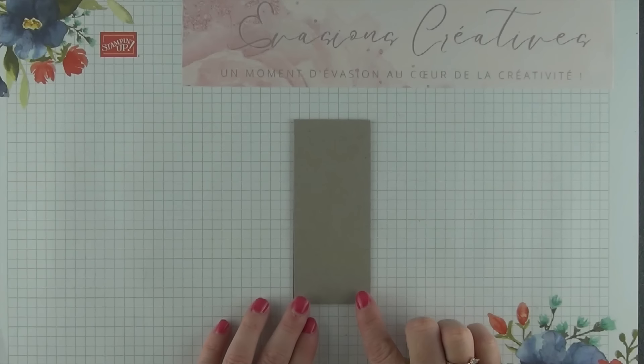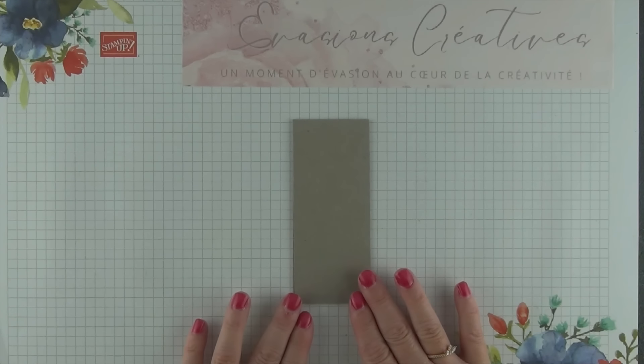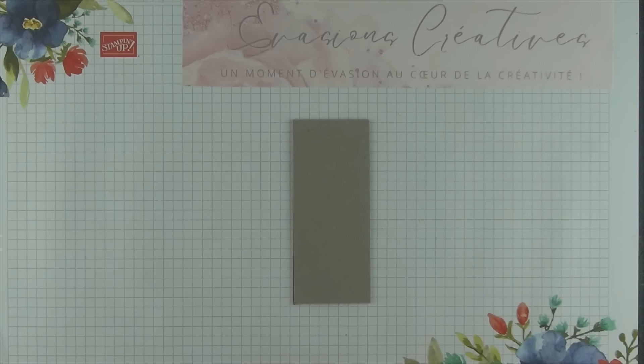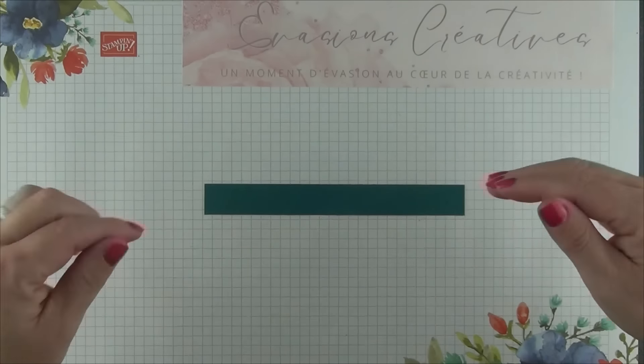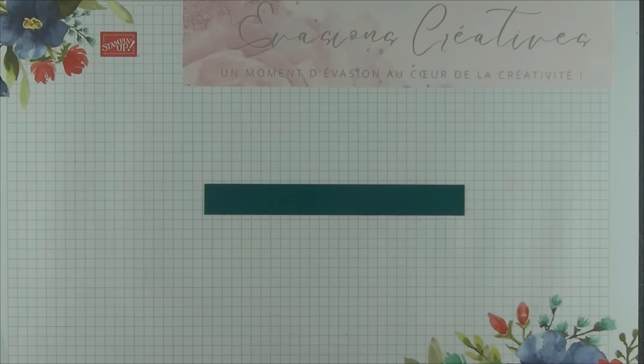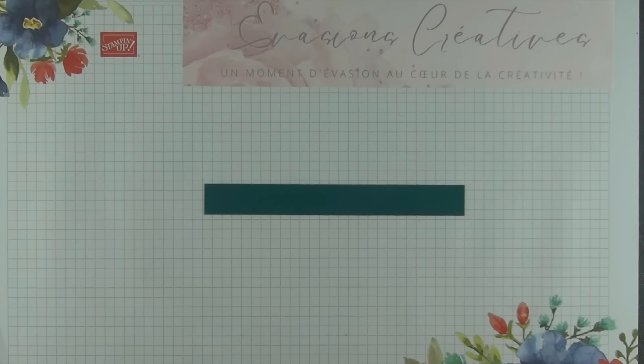En plus de ce grand morceau de cartonnette, nous allons avoir besoin d'un autre plus petit, qui nous permettra de confectionner la cheminée de notre maison. Tout y est, tout a été pensé. Pour cela, nous allons avoir besoin d'un morceau de cartonnette de 5 par 12 cm. Pour maintenir notre décor sur le haut de notre calendrier à la verticale, nous allons avoir besoin d'une bande de papier, toujours dans la même couleur, de 2 par 17 cm.